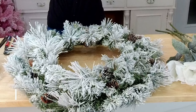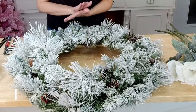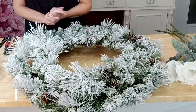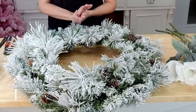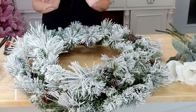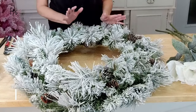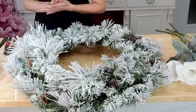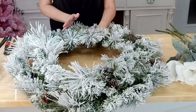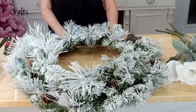Hello everybody, welcome — Melissa here at TCT Crafts. I was asked this week to make a white winter wreath and I had two ideas: a grapevine wreath with pretty magnolias, and a flocked pine wreath. Not everybody likes grapevines, so we're going to do both. Today we're doing the pine wreath, and come back next Wednesday for the grapevine version.